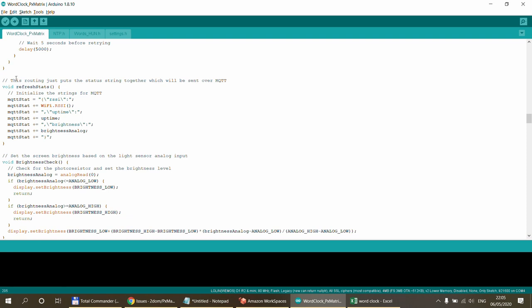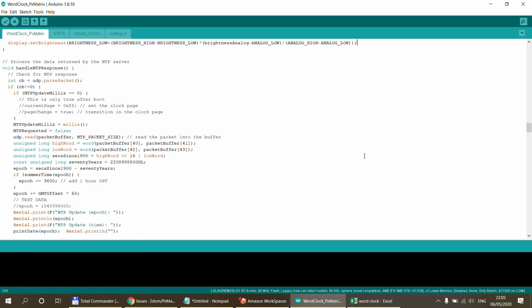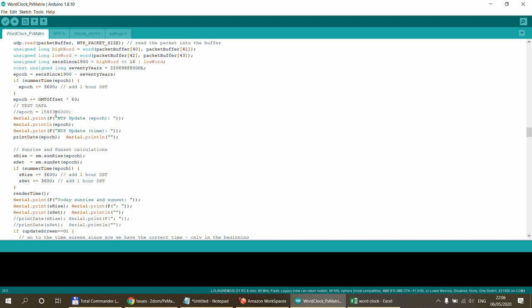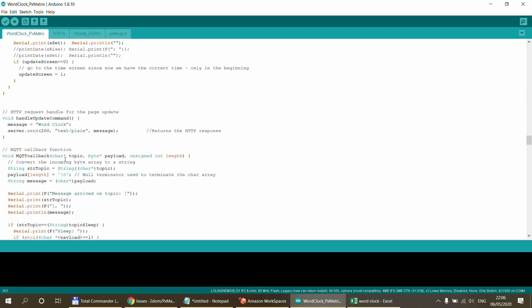There is MQTT reconnect logic, a refresh_stats function that creates a JSON string with RSSI, uptime, and actual brightness, which gets pushed over MQTT and logged to serial. When tuning brightness control, hook it up to your serial monitor and you'll get the brightness value every 10 seconds. The handle_ntp_response function gets the NTP server response, calculates GMT offsets, and calculates sunrise and sunset times for the day — all printed to serial output.